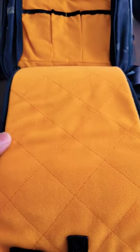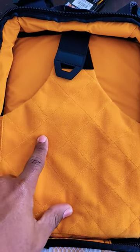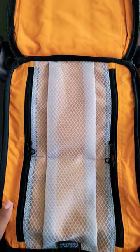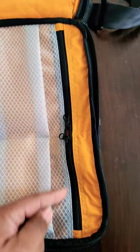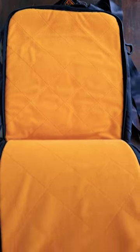Then you have some organizational slots, and the lid section is loop-lined. This is your main section with a tablet/laptop compartment that can take a 13-inch laptop or tablet, and then you have two pockets that you can access from both sides — very cool.